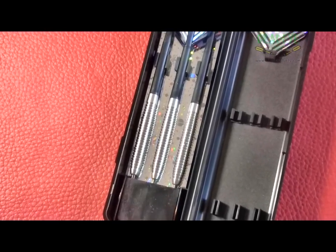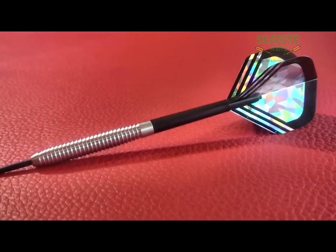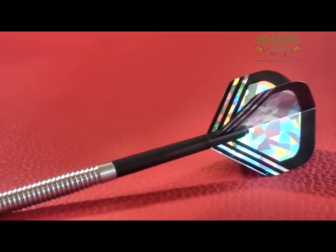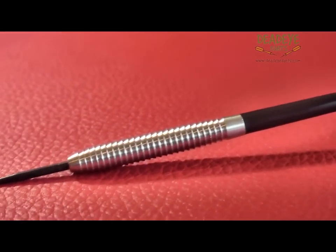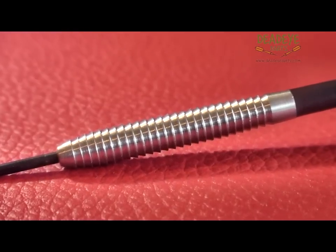This is the current Allenglazier packaging: nylon shafts, 2D flights, and a compact case. The Allenglazier Multishark has the traditional shark grip covering the entire barrel, which translates into a dart with exceptional grip.